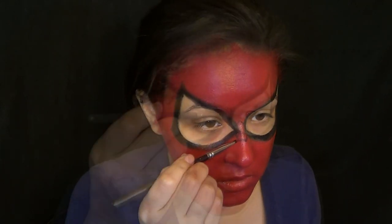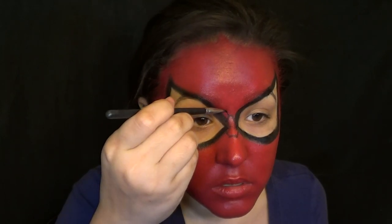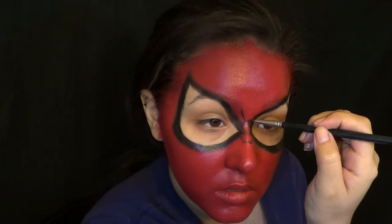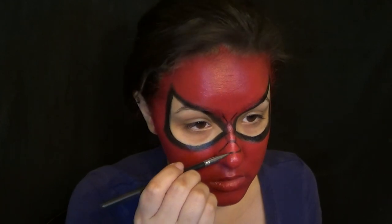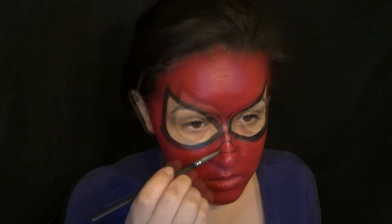Once you have your face painted red, you can start drawing in the webs. I found that the easiest way to do it is to just have a picture of Spider-Man there that you can kind of go off of. It doesn't have to be exact, because my face shape is not the same as Spider-Man's. Getting in as close as you can, depending on how realistic or how cosplay-y you want it to be, is entirely up to you.